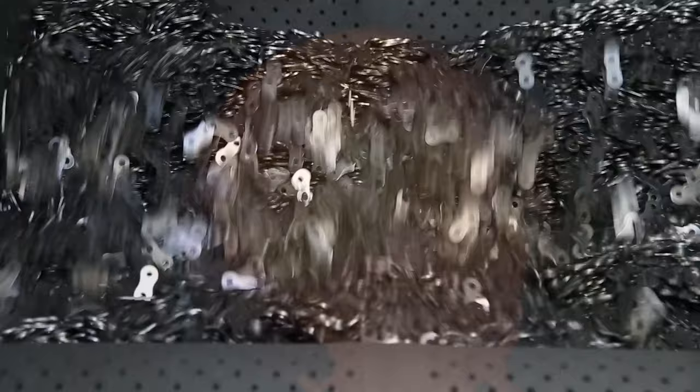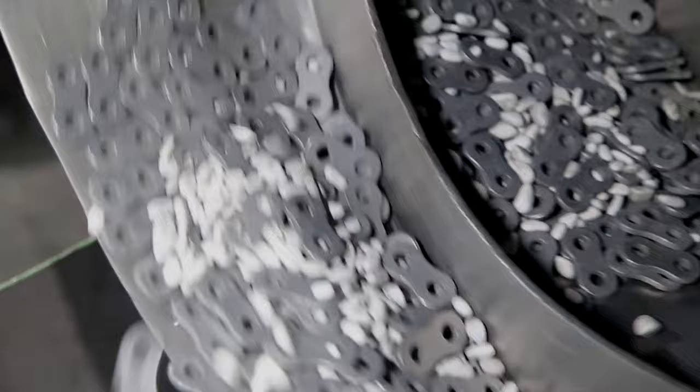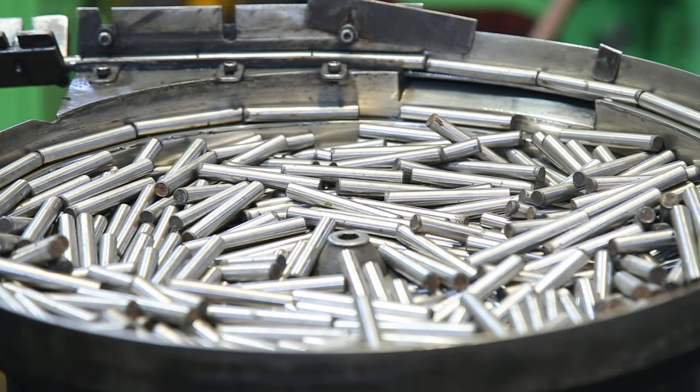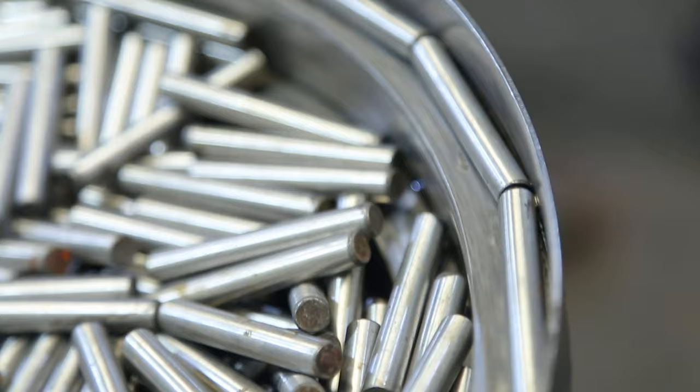The surface of the heat treated plate is smoothed using a shot peening process. We pay careful attention to the shot peening time to ensure that there is no stress generated by heat treatment and to achieve maximum fatigue strength. Shot peening and polishing eliminates surface blemishes and creates beneficial compressive stresses. The pin of the leaf chain is centrally polished to improve the surface roughness of the outer diameter.